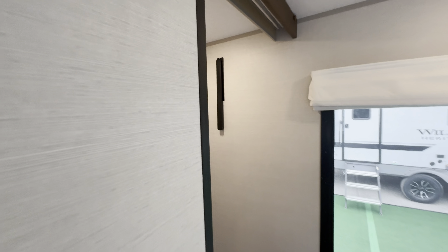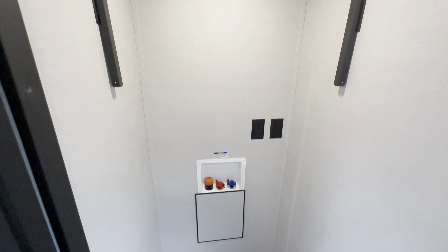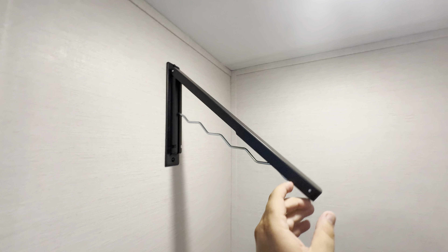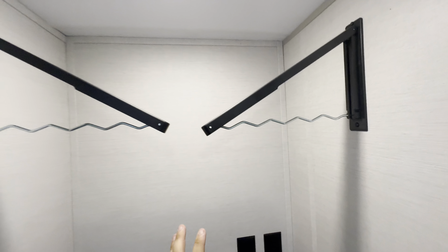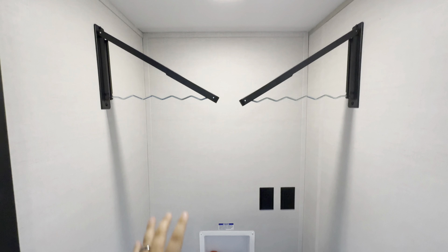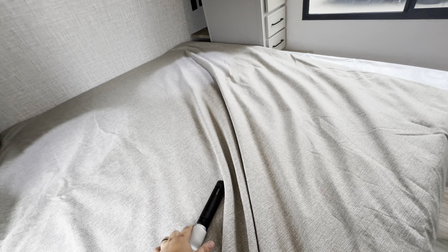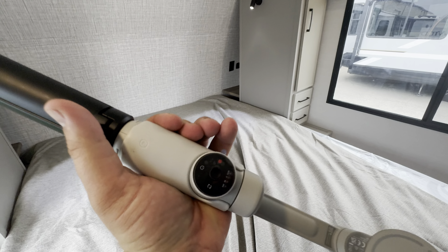Right here is your closet, and you're going to have washer and dryer prep. You also get hanging racks in here, so if you're not putting a washer and dryer in, or if you put in a combo unit, you have the ability to use it as hanging storage. The gimbal battery unfortunately died partway through, so apologies for the shakiness.